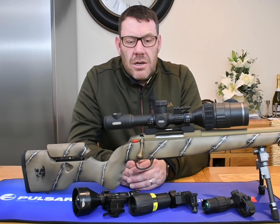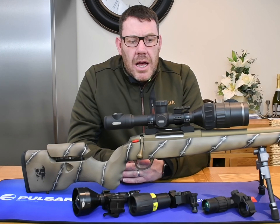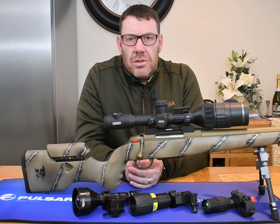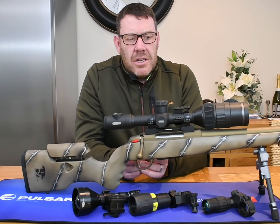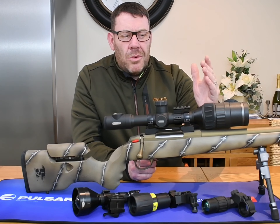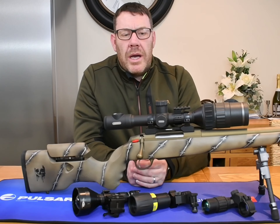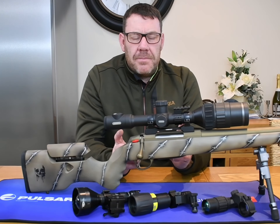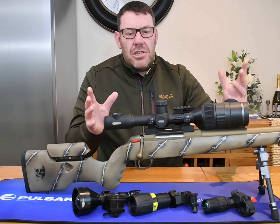I saw someone on one of the Facebook pages who actually shot a fox at 310 yards with a C50, which is certainly impressive. It is a little heavier than the original Digix N450, but I'll certainly take that extra weight for the quality of image you're getting. With new sensors and the extra focus ring you're always going to gain weight, but the gain is well worth it. It's still a really well-balanced scope.